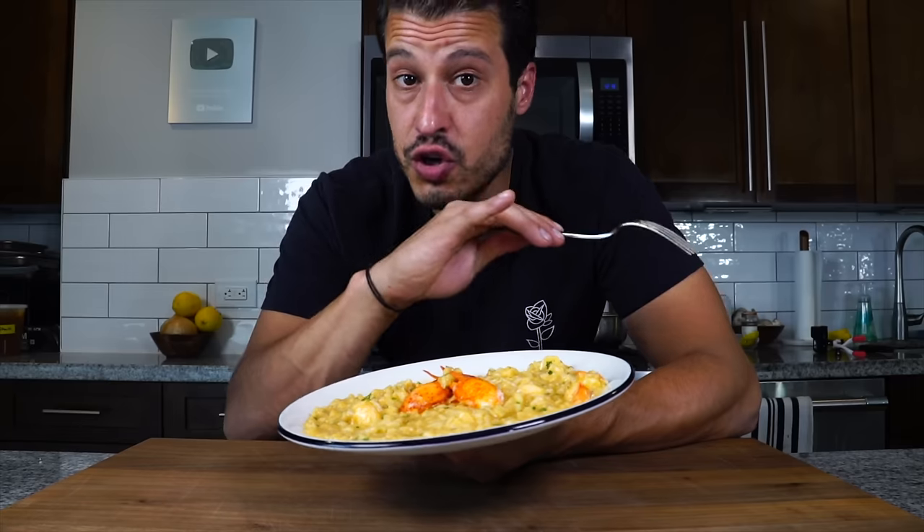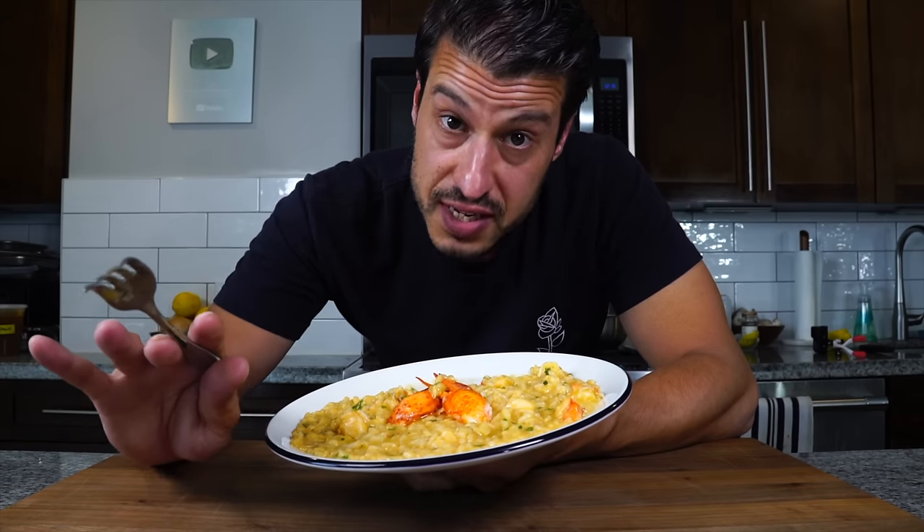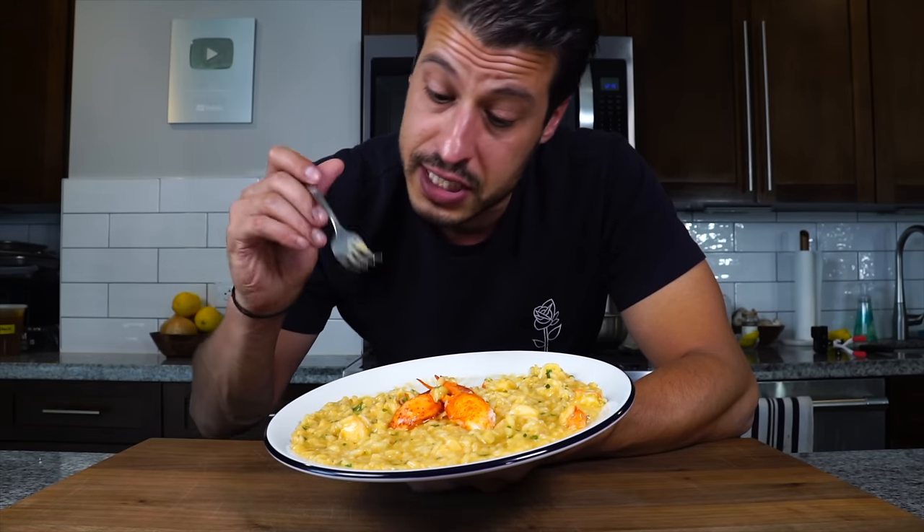It's just stupid good. There's no fishiness at all — it's just smooth, mellow, oceanic flavors, which is what you want out of seafood. If you want to make it, the recipe is going to be down in the description. I want to thank Bright Cellars for sponsoring this video. That's all I have today — I'll see you next time. Take care of yourself and go feed yourself.